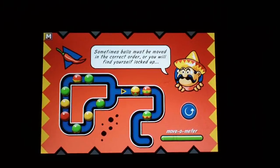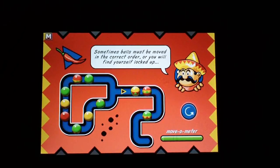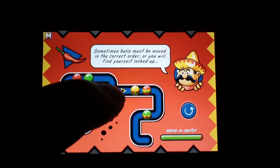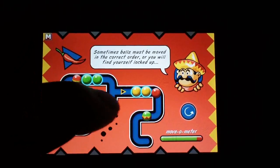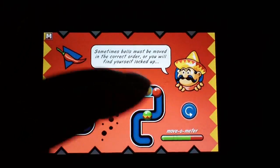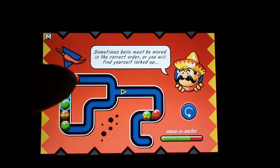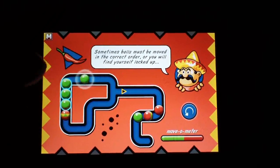This one has an arrow right in the middle — that means the ball is going to go in that direction. It says sometimes balls must be moved in the correct order or you will find yourself locked up. Let's go ahead and do this one: move this one here, take this one there, then come back with the red here and green there. There it is!